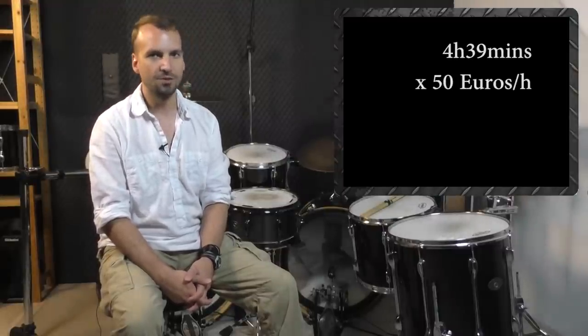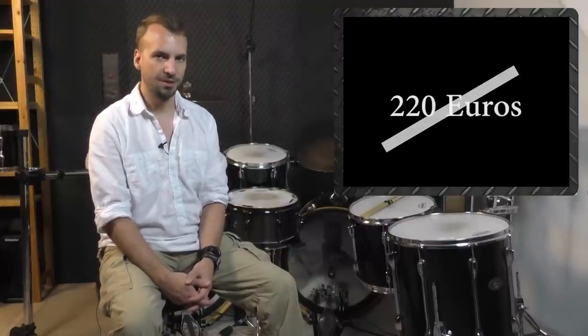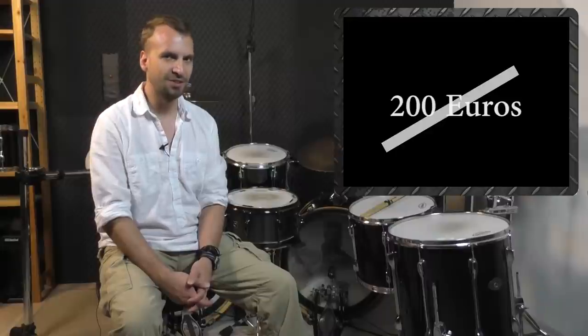If you want to start right away and take your double bass drumming to the next level, click the 'Yes I want this' button below this video. The total running time of Bass Drum Mastery is 4 hours and 39 minutes. A regular drum teacher with an hourly rate of 50 euros — which is below the average price for a regular drum lesson right now — would charge around 220 euros for this amount of time, guidance and support. With Bass Drum Mastery you get all the information in those 42 videos, and since a lifetime membership is included as well, you can always come back and watch each video again. For this lifetime workout program I don't charge 220 euros, I don't charge 200 euros, and I don't charge 150 euros.